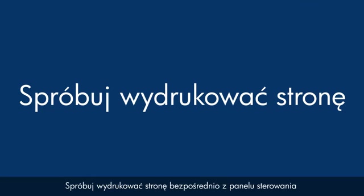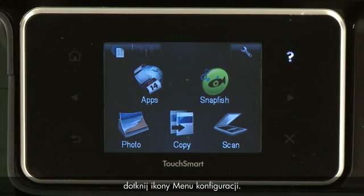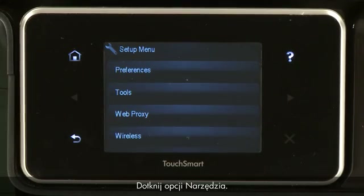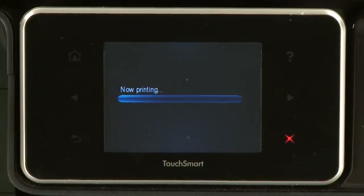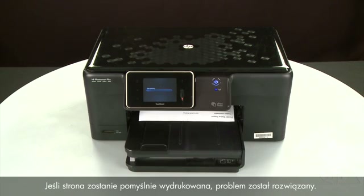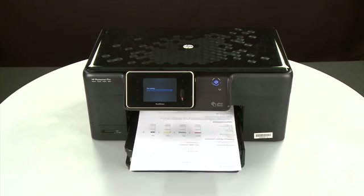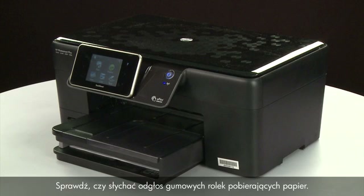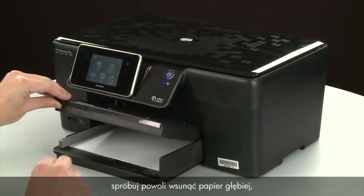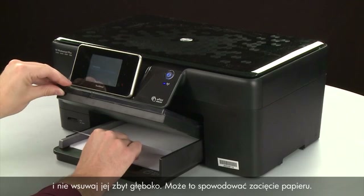Try printing a page directly from the printer's control panel. Touch the Setup menu icon, touch Tools, then touch Printer Status Report. If the page prints successfully, the issue is resolved and you can reconnect the USB cable and resume printing as normal. If the page does not print, try printing it again. Listen for the rubber paper pick rollers — you should be able to hear them rotating. Then try slowly pushing the paper farther in until the roller engages to pick up the paper. Be careful to only push one sheet and not to push it in too far, as this can cause paper jams.